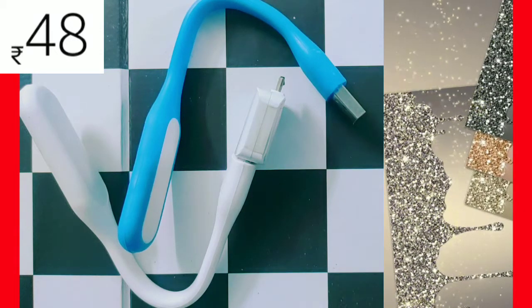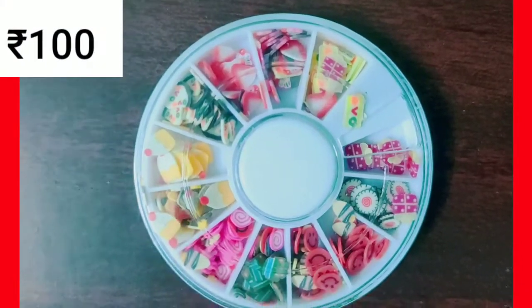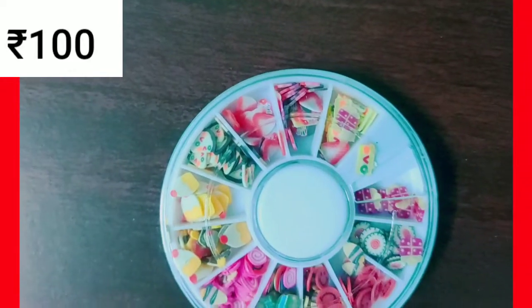I am using acrylic powder for the design — strawberry shape, smile, pencil shape, etc.